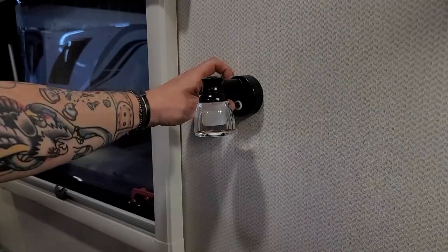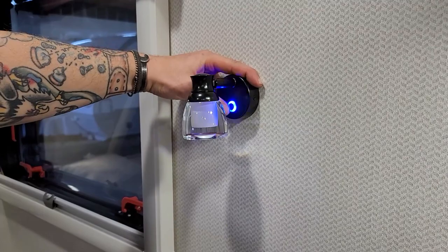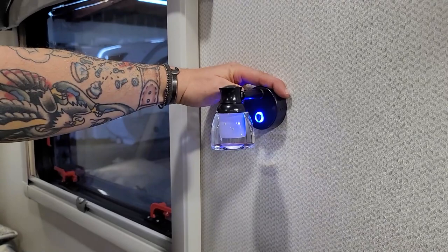Also on the bed, one thing to talk about is the reading lights. Very easy on-off, but these have a touch screen rather than an actual button. You can put a blue light on to easily find the fixture in the dark. If you hold down the on-off switch, it also acts as a dimmer.